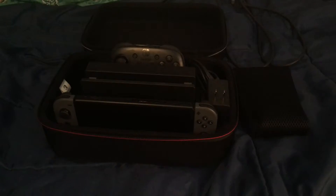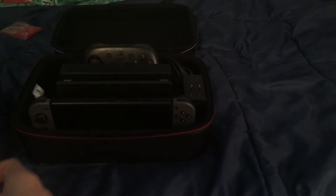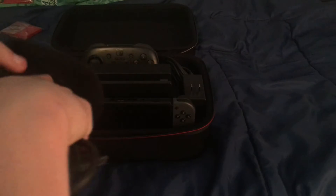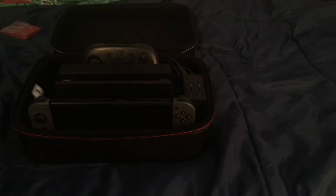I eventually got the AC adapter in there - it's so tight though, it barely fits. There's also a pouch here with four game card slots, but I'm not going to use those. I'm going to put the HDMI cable in since there really isn't a better spot for it. There really isn't much space to put the cables in - it gives you very, very little space for cable storage.